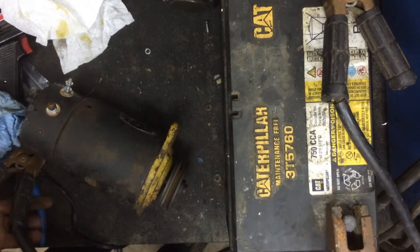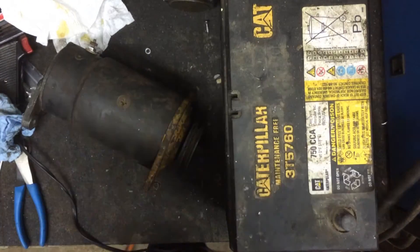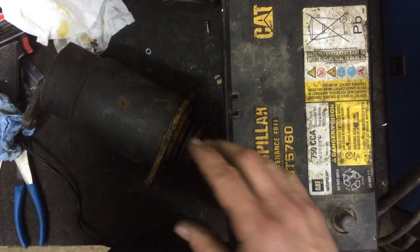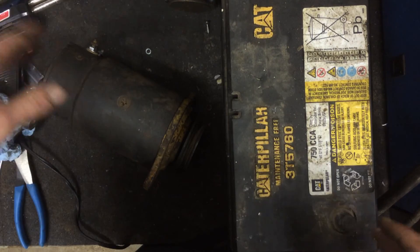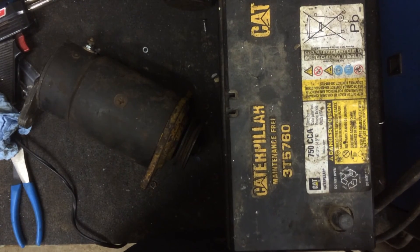Good enough for government work. Get all this out of here — that runs. Time to tighten it down and install it. Thanks for watching.